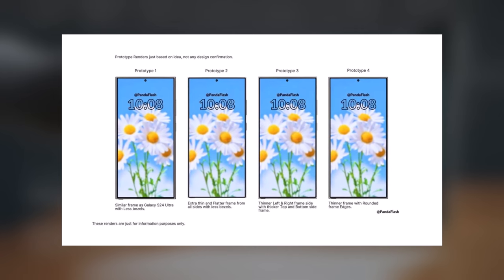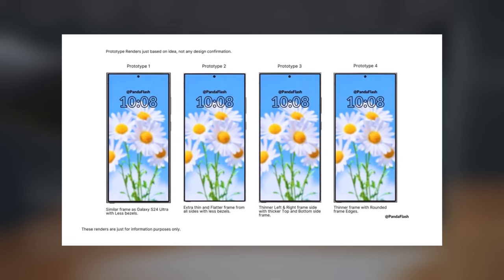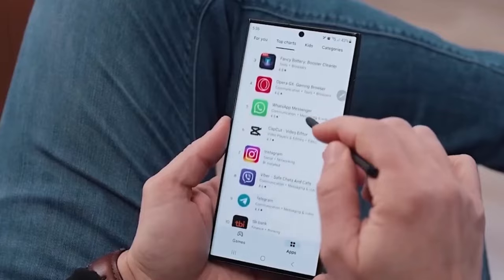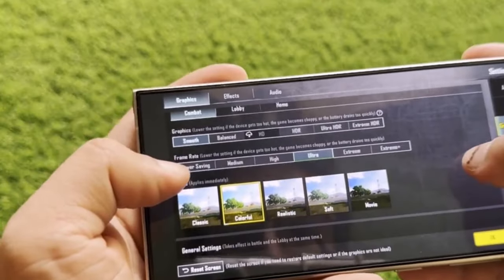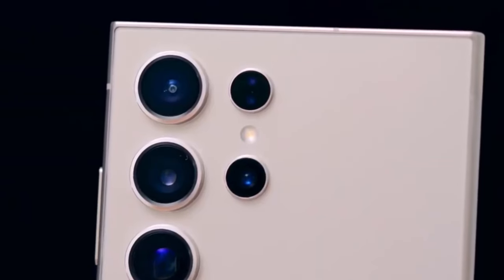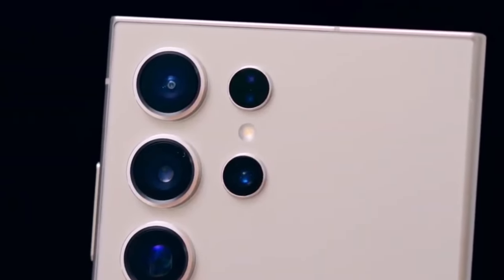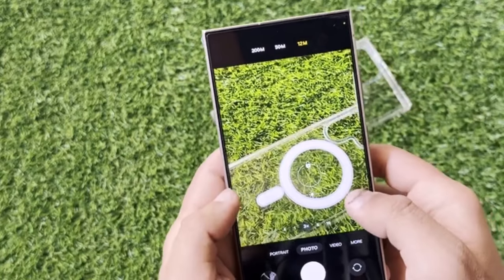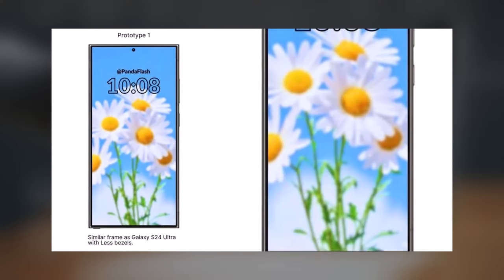Apparently, the front design remains largely unchanged, which isn't entirely surprising given Samsung's recent bold change with the Galaxy S24 Ultra, featuring a flat screen and significantly reduced bezels. The alterations Samsung is reportedly considering for the Galaxy S25 Ultra's front design mainly relate to the frame and bezels.